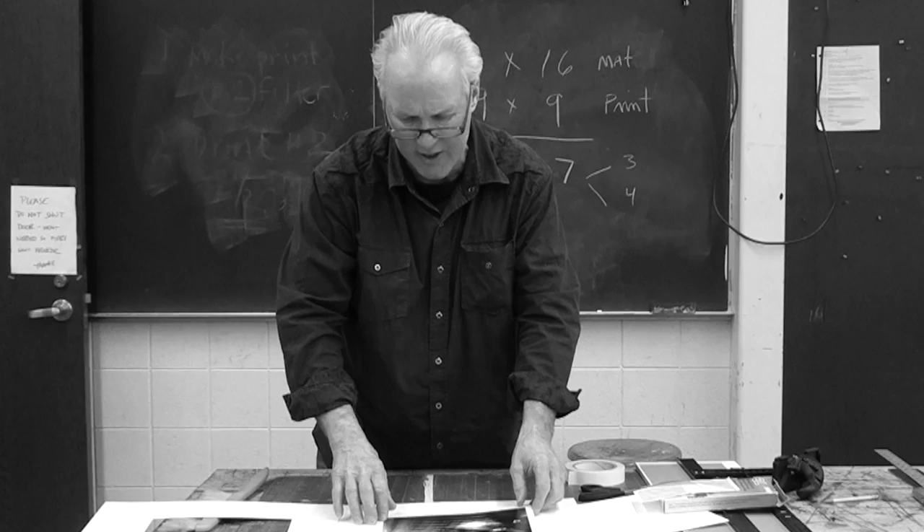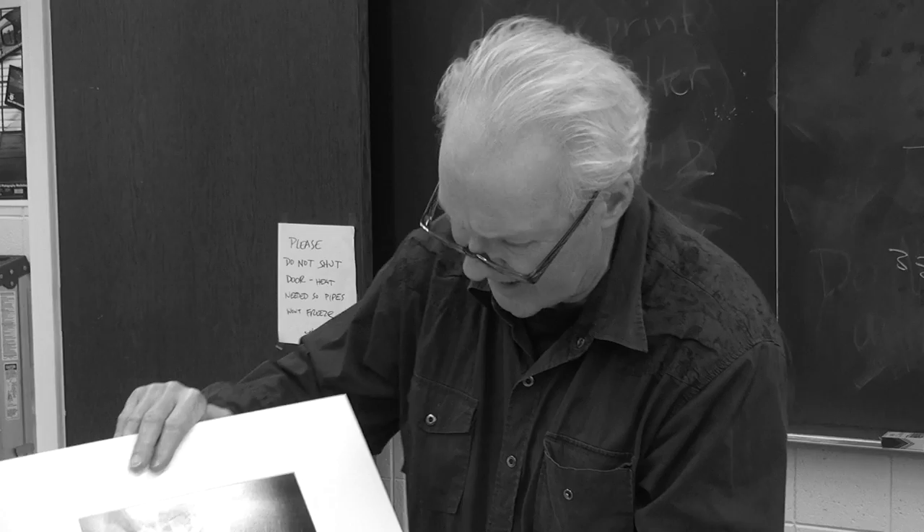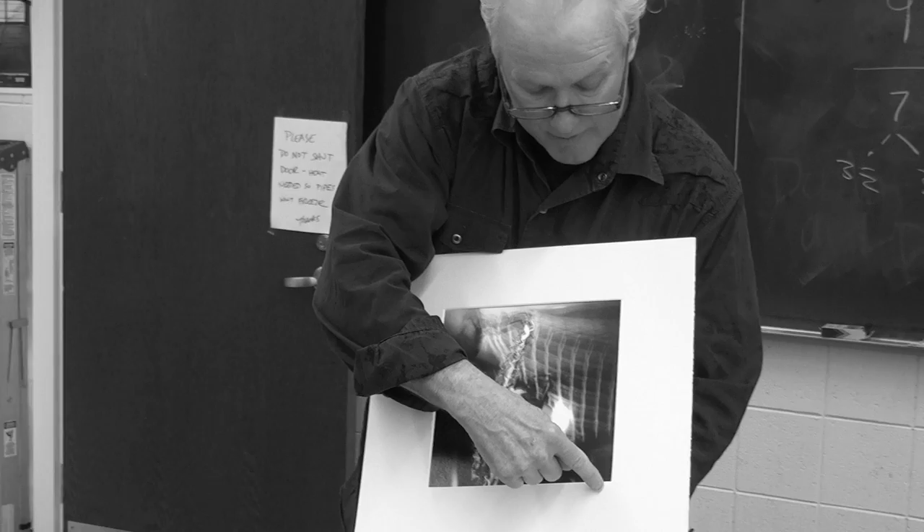If you want to sign this print, I would sign it on the back of the photograph so that if the print and the mat board become separated, you always know who made it. As I've mentioned, it's better to sign things — in 50 years somebody might find it and appreciate it. For signage, traditionally you'd put the title here — I would call this one 'Jazz' or something — and then the artist's name over here and the year. This is 2014. It's for the student art show and I hope the student gets in and wins a prize.